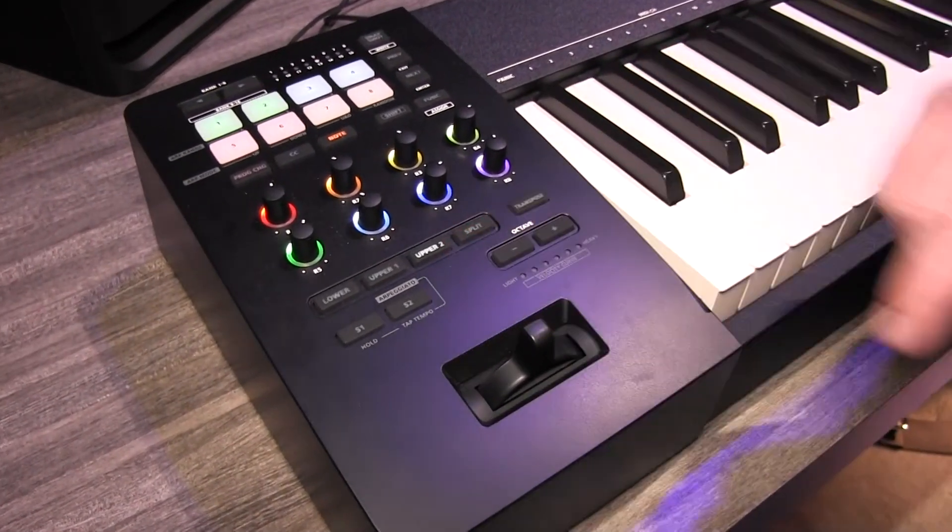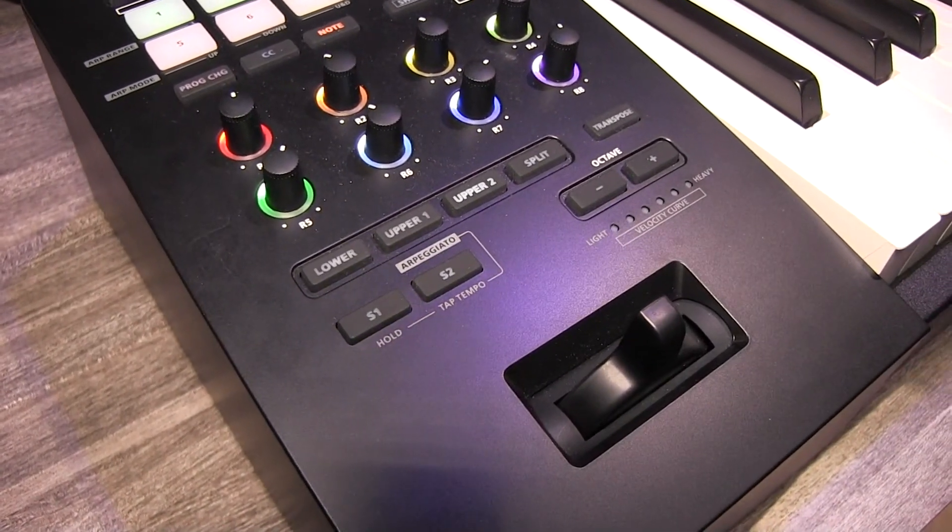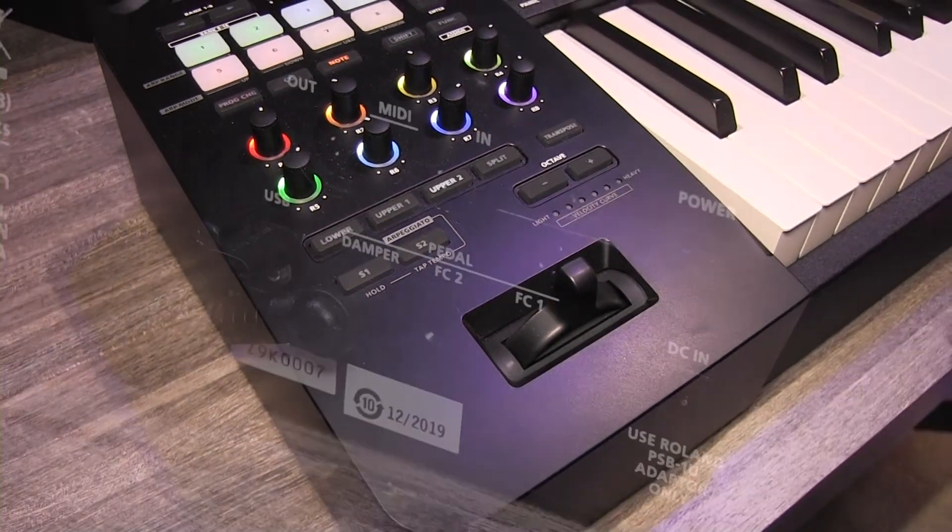It also has an onboard arpeggiator, which is probably one of the things you don't see too much in a MIDI controller. That's something you'd normally have to write yourself, so to have that feature is just absolutely awesome.